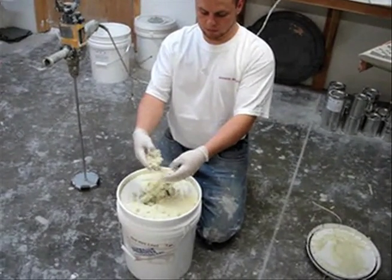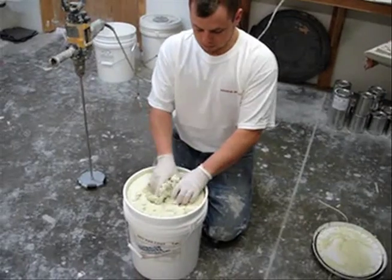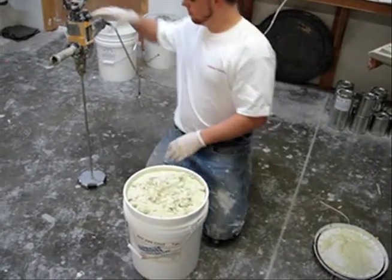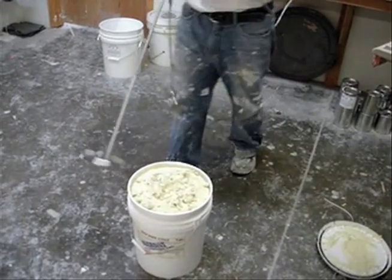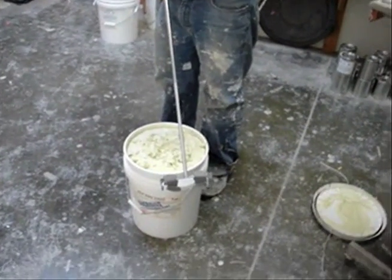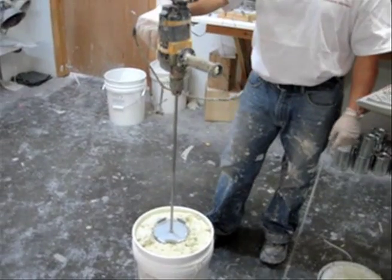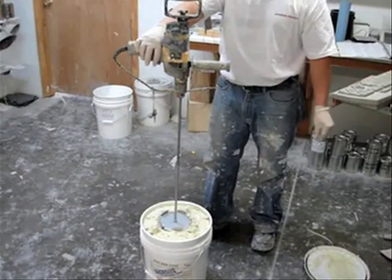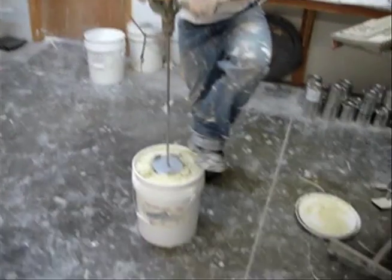It has a cakey type of feel to it, but yet that will stir quite well using a dispersion blade that can be purchased through us. What you're going to need is actually a heavy duty type of a drill because of the resistance that you'll get from the coating itself.